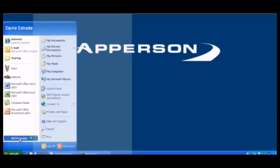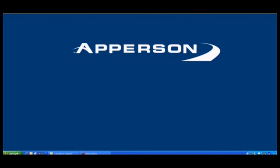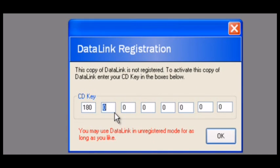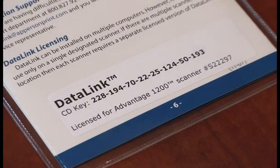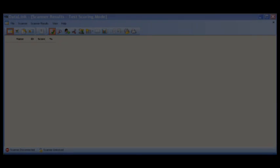After installation, you can launch DataLink by going to Start, Programs, Apperson Education Products, and selecting DataLink. Before the first use of the DataLink program, you will be asked to enter a software key. The software key can be found on the back side of your Quick Start Guide. Enter these numbers into the appropriate fields and you'll be ready to use your DataLink software.